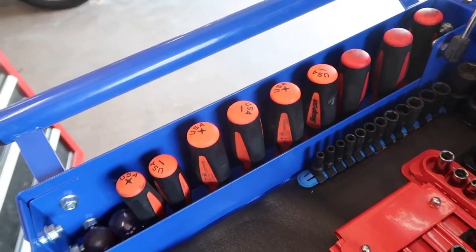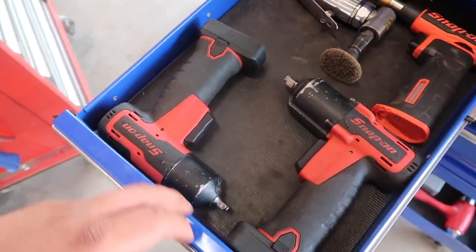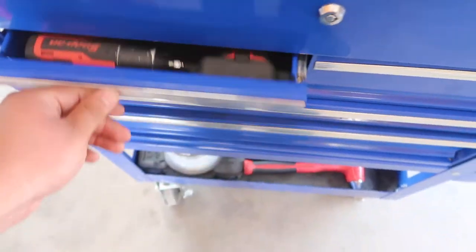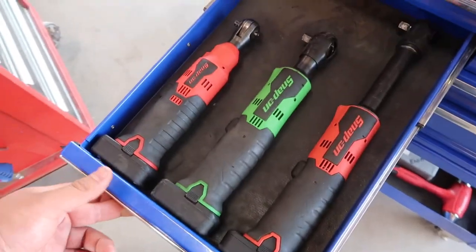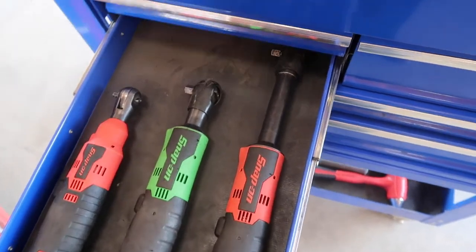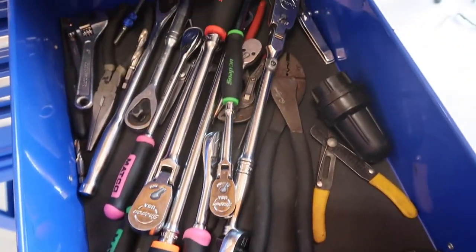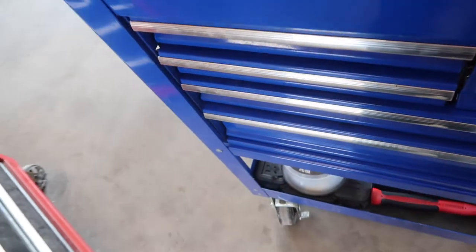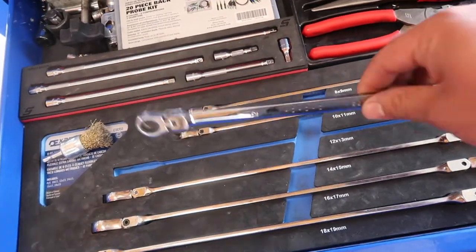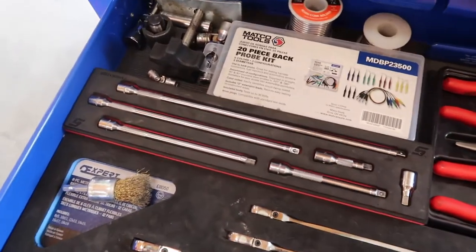I got all my screwdrivers. In the first drawer I got my quarter inch impact, 3/8ths impact, mini torch, angle die grinder, quarter inch electric ratchet, 3/8ths, and a long reach 3/8ths as well. Then I have my ratchets and miscellaneous stuff. I got my double-sided ratcheting wrenches — the long ones. These are real good for belts and stuff on front-wheel-drive cars. Quarter inch and extensions.